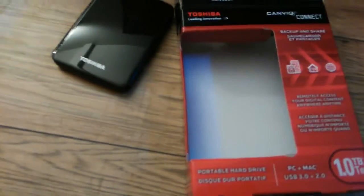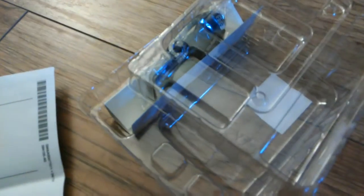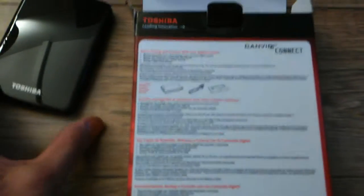Today we're checking out the Toshiba one terabyte portable hard drive. A USB 3.0 cable is included, and it is a tiny drive for a full terabyte.